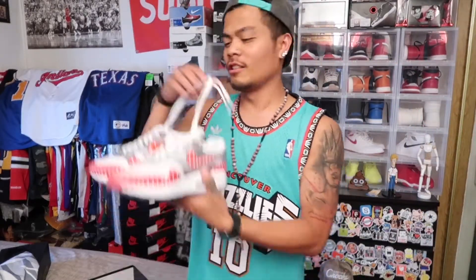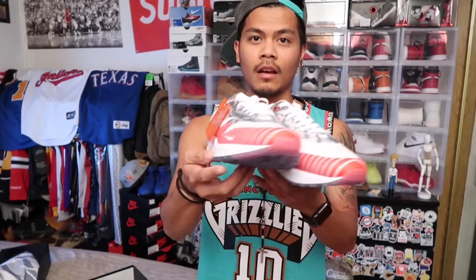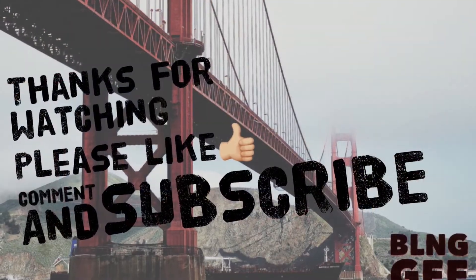Anywho, let me just tell you something — for all those Latinos out there, this is the pair you want. This is really nice, I recommend it. Okay, gracias, amigos, amigas, bienvenido. Don't forget to subscribe, like, comment. Until next time, signing out — peace.